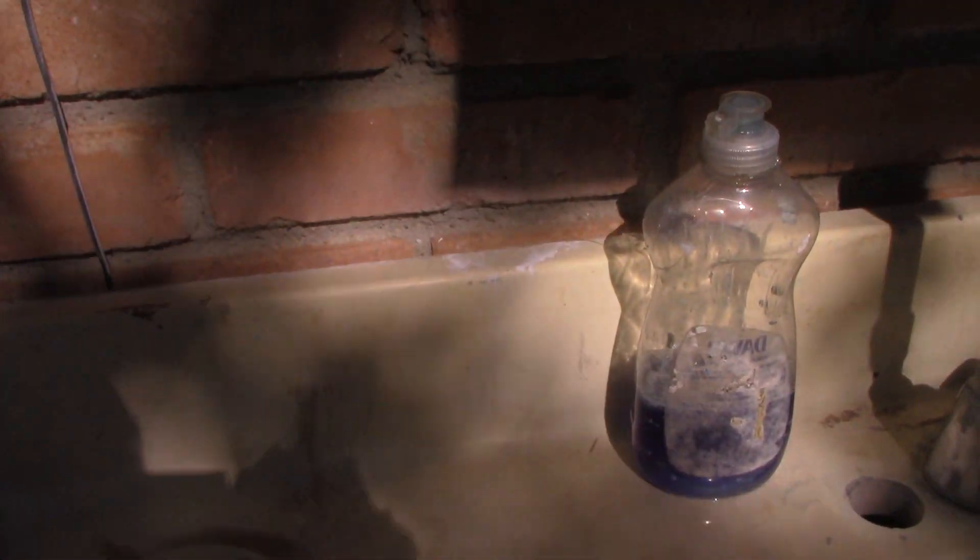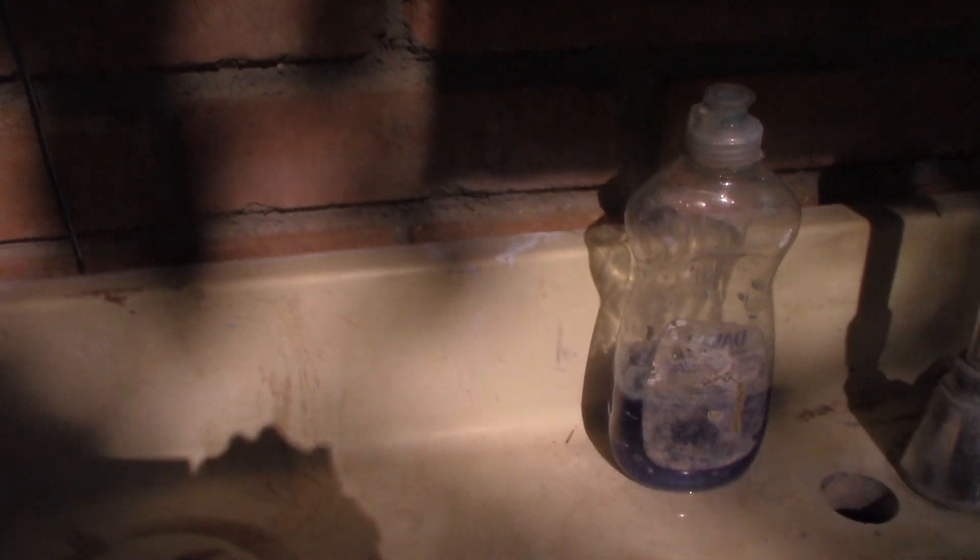So once again this has been a look at how to diagnose army worms and treat for them. Thank you for watching.